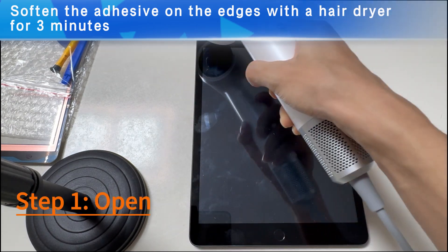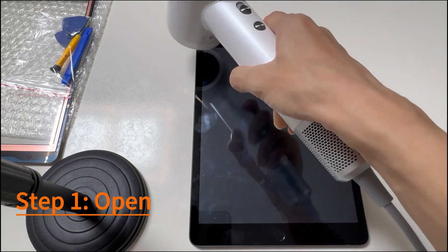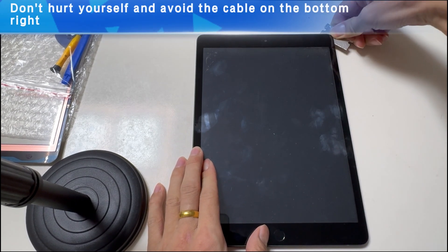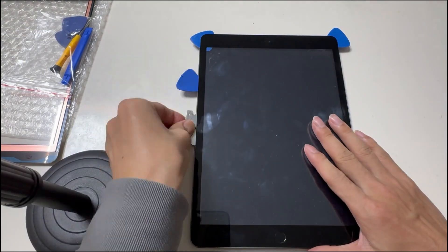Step 1: Soften the glue. Insert the corner of a small blade and slide slowly. Avoid the bottom right corner — it includes the old home button cable. Don't hurt yourself, and avoid the cable on the bottom right. There are three cables in the lower right corner.